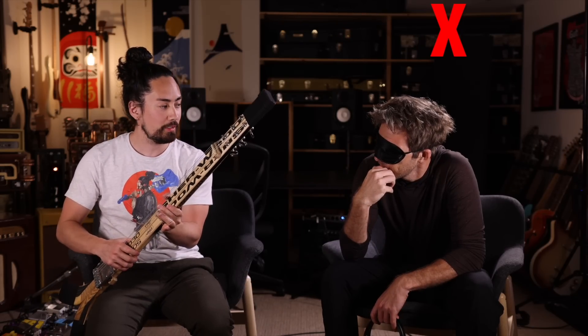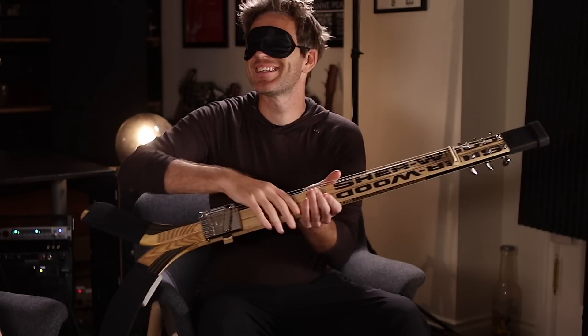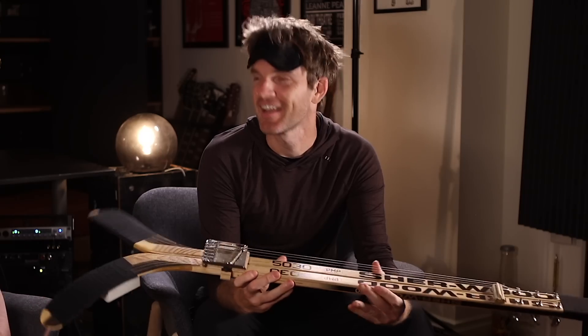Is this a resonator? Do you want to hold it maybe? Is this going to be like a cigar box or something? This is the hockey stick guitar. This is the famous hockey stick guitar. Wow. You're — this is iconic.